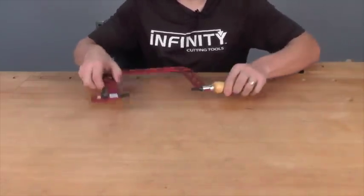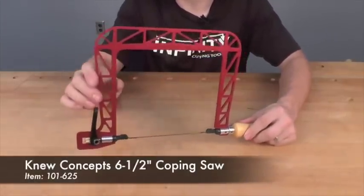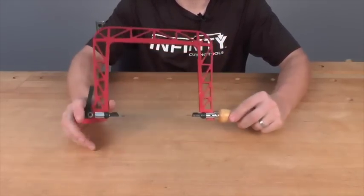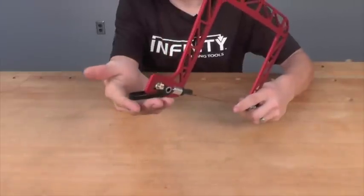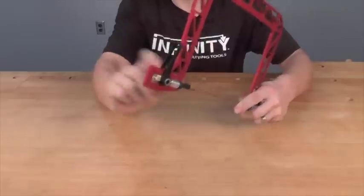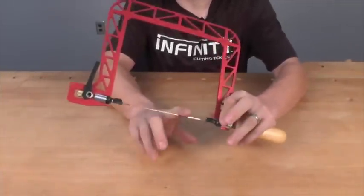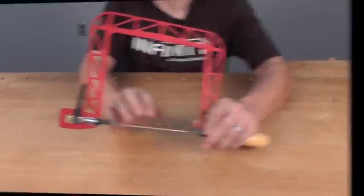The new Concepts coping saw solves all those problems. First of all, it has a big rigid aluminum frame which is very stiff but also very light, making the saw much easier to manipulate while you're cutting. It also uses a cam-style blade tensioner, so it's very easy to adjust the amount of tension on the blade and get the exact right amount you need. It accepts a standard pin-style coping saw blade, so there's no issue getting the right blades for your saw.